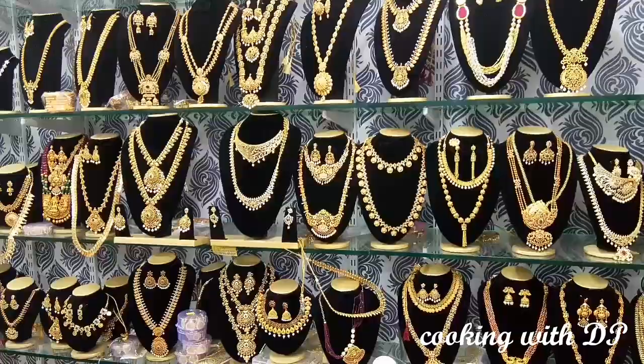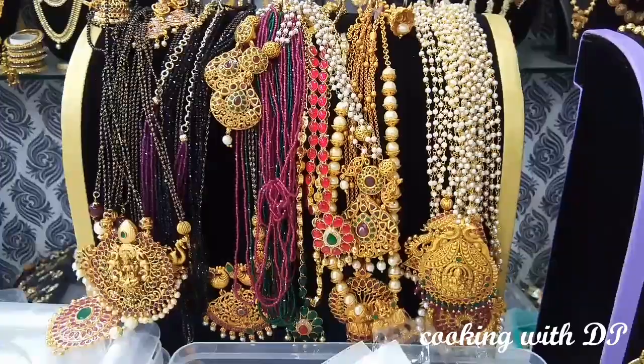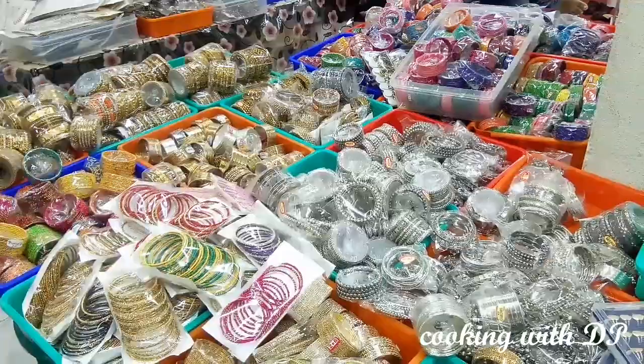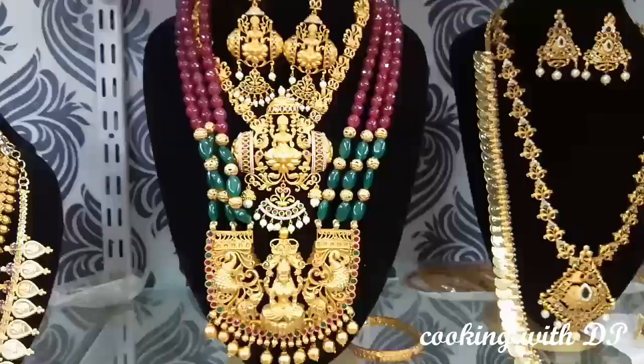Now let's take a vlog in the South Carpet shop. There are a lot of invitations here. Check the details in the description box. I have a South Carpet street shopping vlog. The shop is opposite — it's in the complex, underground.